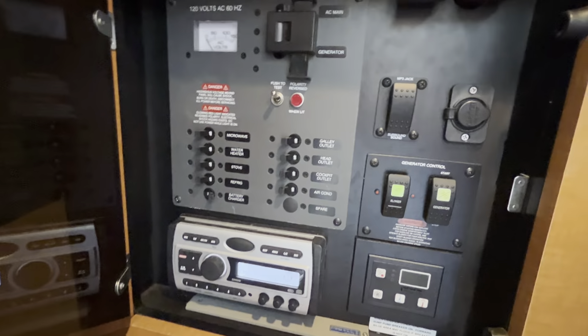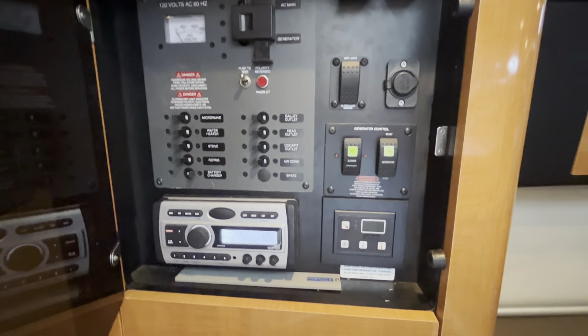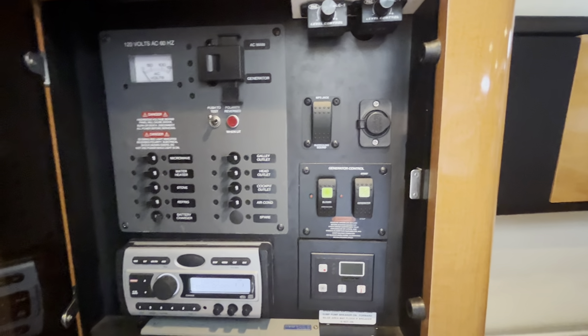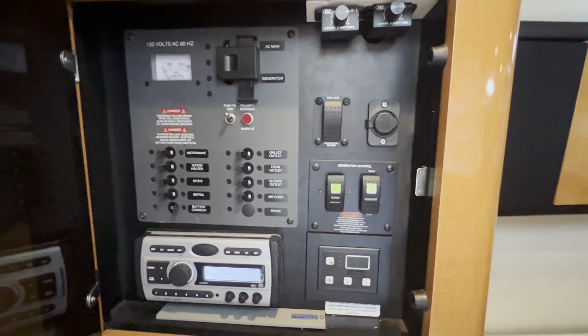Got your AC panel in here, head unit for your stereo, and generator controls. This does have a built-in five-kilowatt Kohler generator — I think it's got a little over 300 hours; I've got a picture of that as well. Anyways, really nicely appointed cabin here.